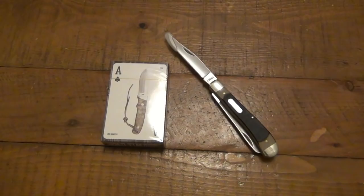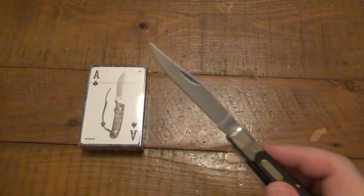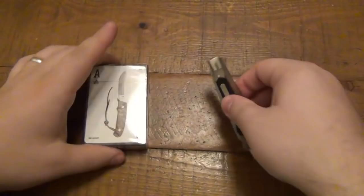I just want to give you a quick glance at this stuff out of the package. A nice little tip protector — you know, so you don't poke yourself — but a very beautiful little Old Timer. And of course, let's use that to open up the deck of cards.